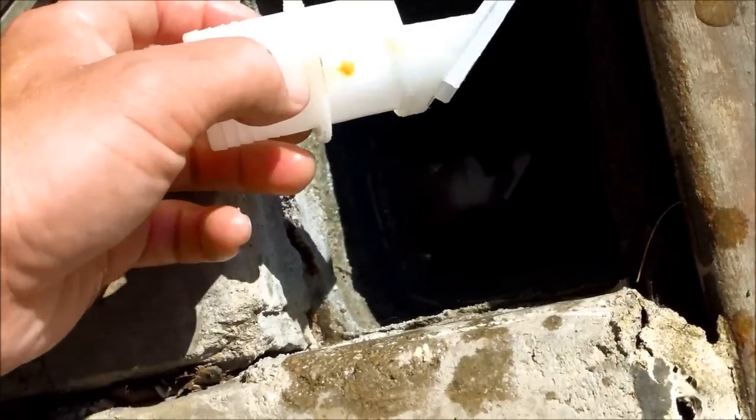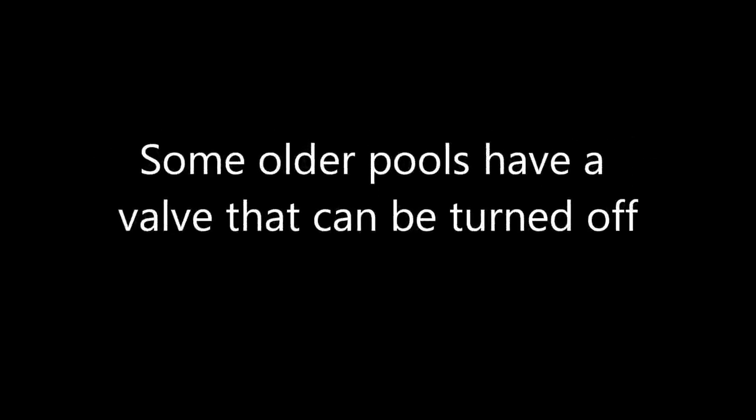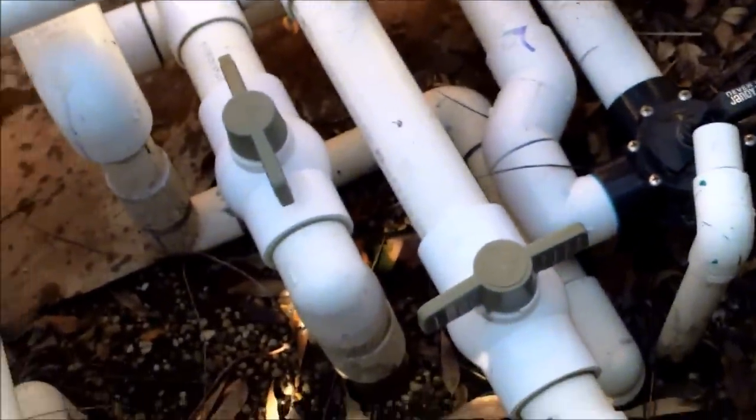You may need to get a threaded one as well — they do sell them. That way it won't pop out. In most cases you can turn the main drain off.